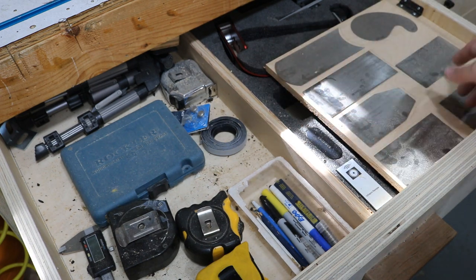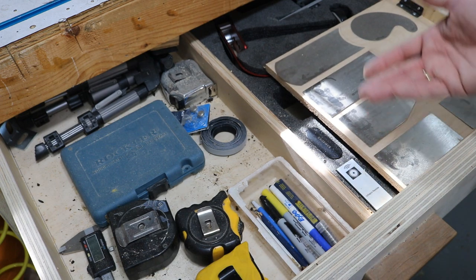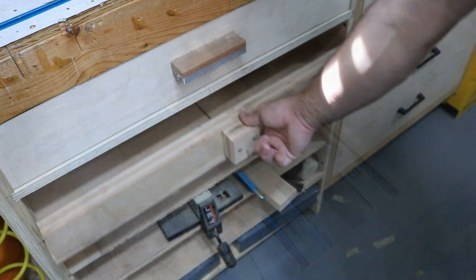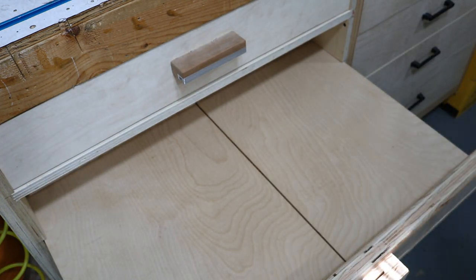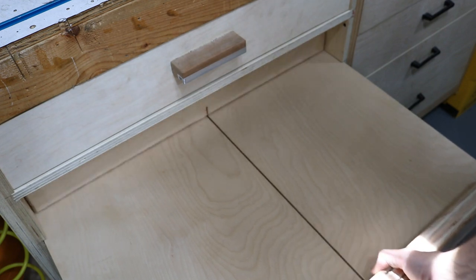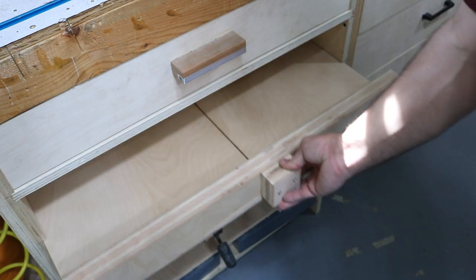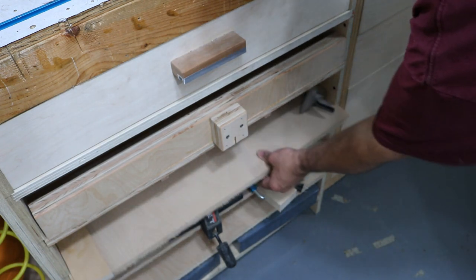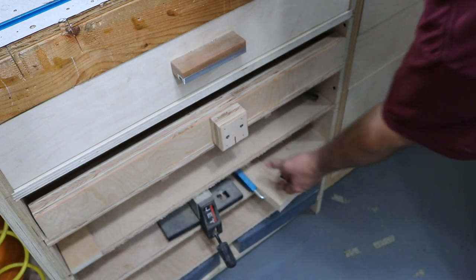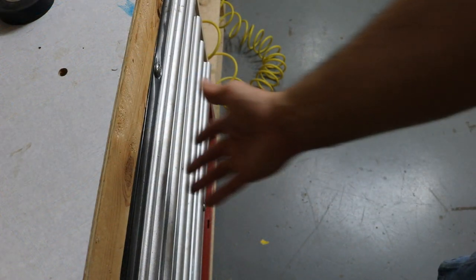This board also protects my cameras and gives me a place to store my card scrapers. Now you can see how the cabinet for the table saw sleds works — this is my cross-cut sled that I use quite often, and it just slides right in there and gives me a place to store them. These other shelves are just loose right now, and when I'm ready to build another sled, I have the shelves ready to go.